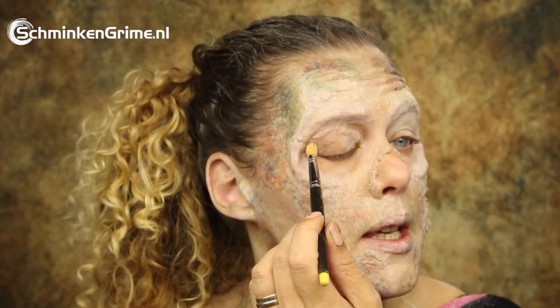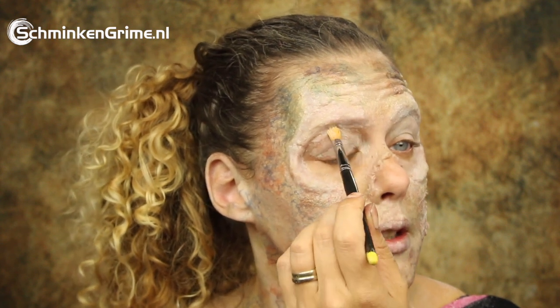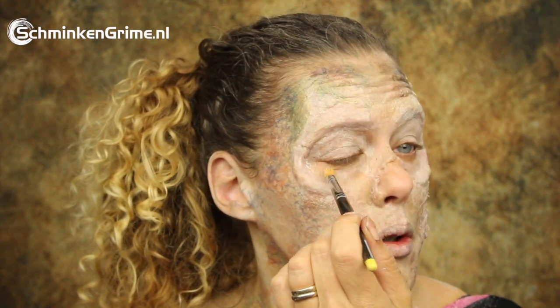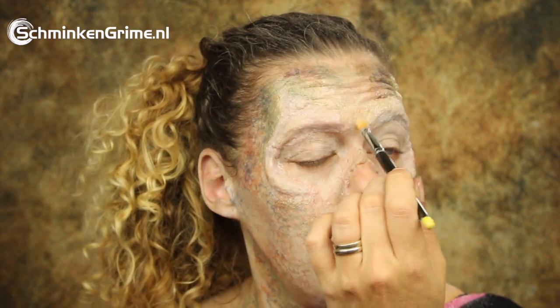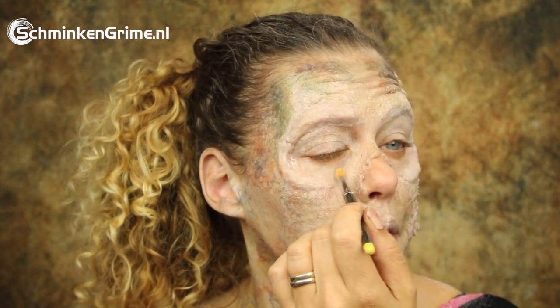This is a smaller stipple brush by Titanica Facts. I'm using it with the lightest skin tone again, just to color my eyes a bit. Be careful with alcohol-activated makeup near your eyes — keep your eyes shut until the makeup has dried, because otherwise it does irritate the eye.